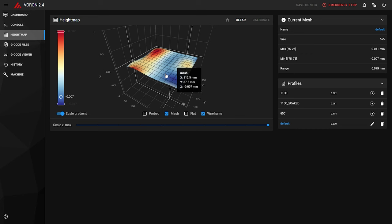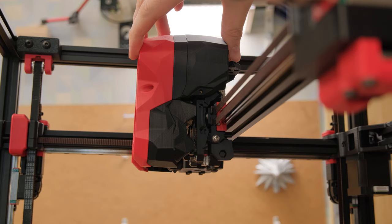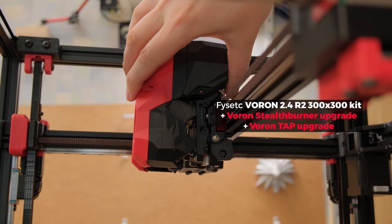Even the heat bed had low deviation and flatness. Also keep in mind that I built it with additional upgrades – the Stealthburner and the TAP. Most of my issues were with those, and I will talk more about that during the video.